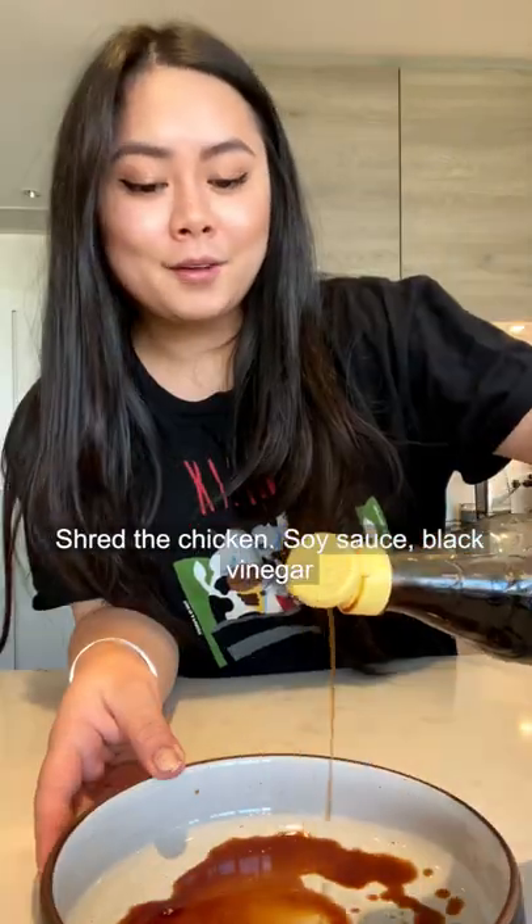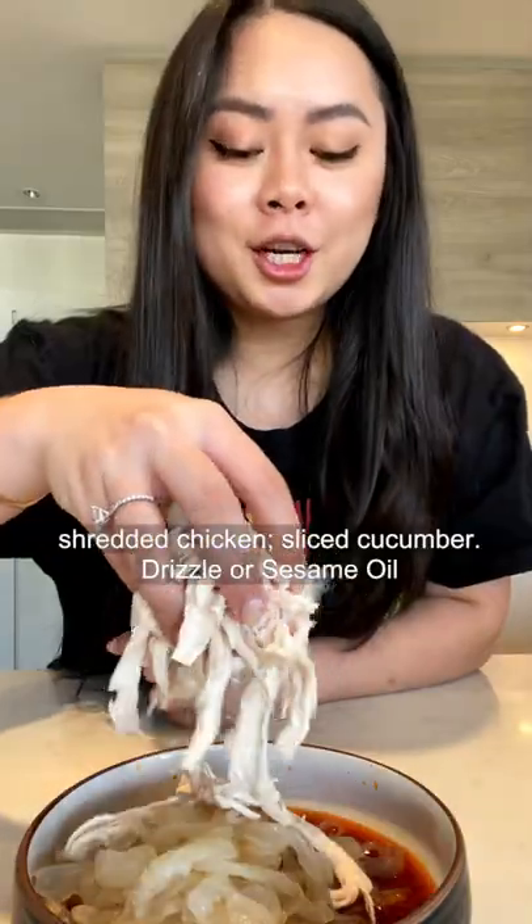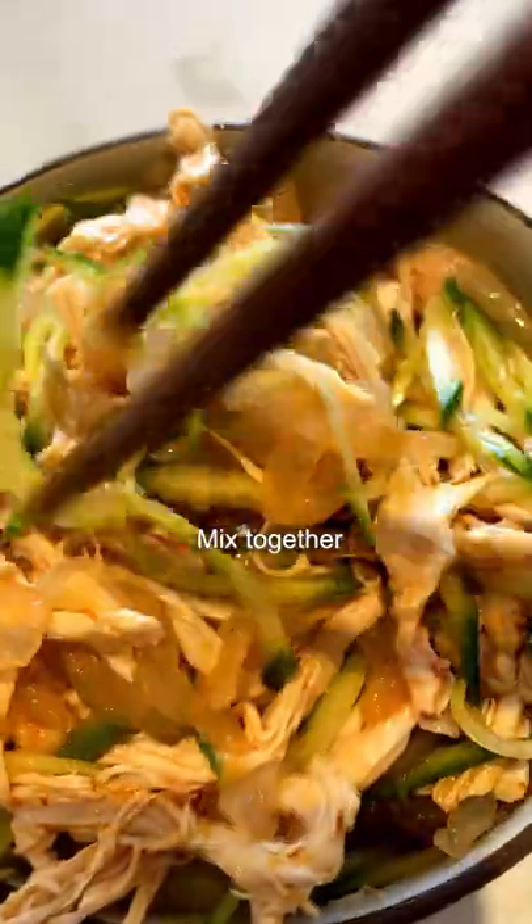Slice up some cucumber, shred the chicken. Soy sauce, black vinegar, a pinch of sugar, homemade chili oil. Add in jellyfish, shredded chicken, sliced cucumber, and a drizzle of sesame oil. Mix together.